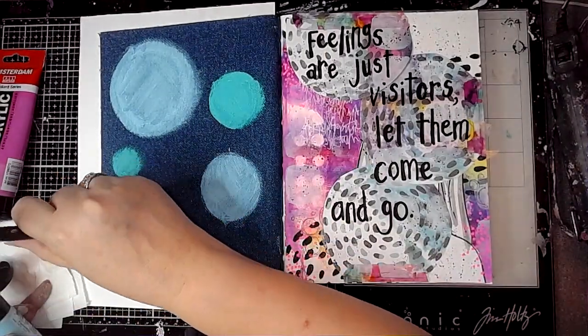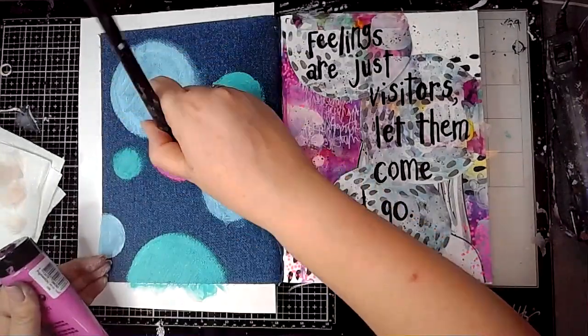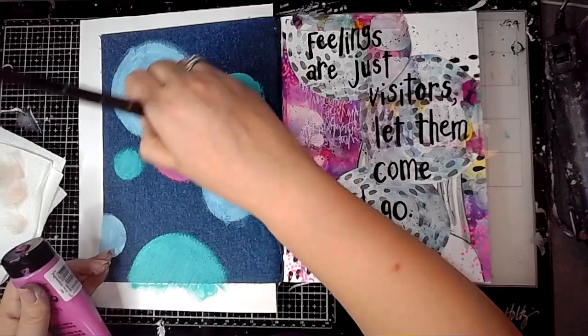I'm just kind of filling the page, putting the circles where I feel like putting them, and then going in with this pink and just going to overlap some of them.